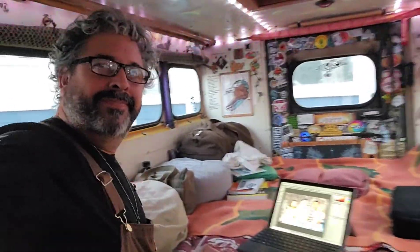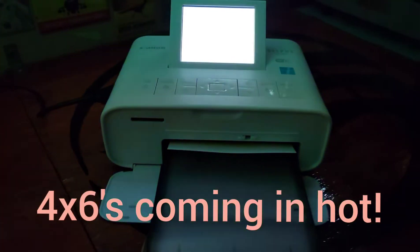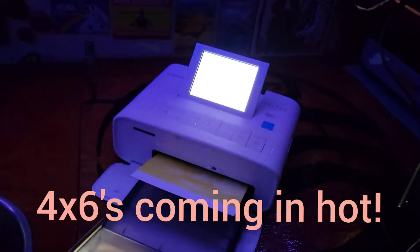This is the whole on-the-road edit bay. Printing, printing, printing before I go. This little Canon selfie printer is so cool. People just love getting a print at the end of the day. Mission accomplished — prints delivered.